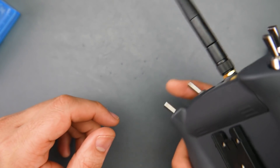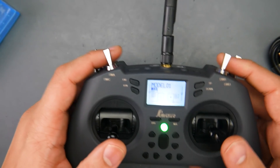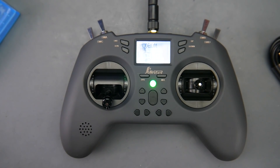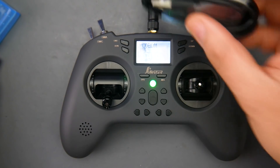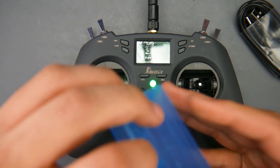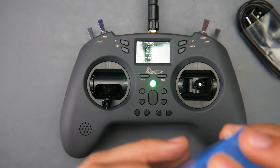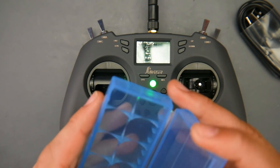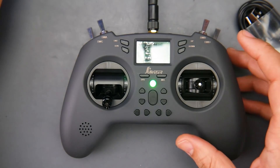Jumper is on the right track and I'm giving them about a year — I think they might take over the market if they keep this up and don't get greedy. The package comes with the antenna, USB Type-C cable, and a little baggie for your 18650s. You can fit two batteries — one on each side — which is really nice. They didn't have to include that, but they did.